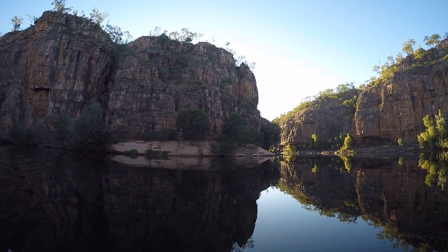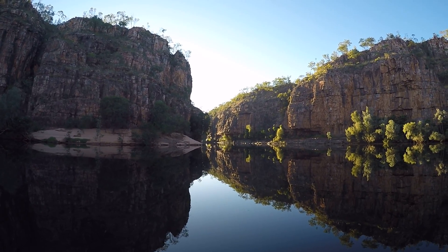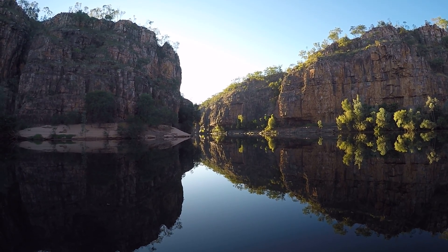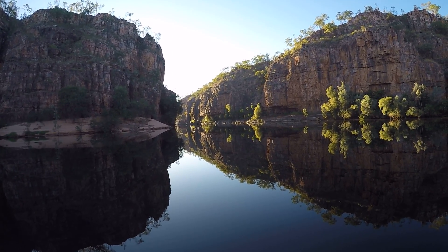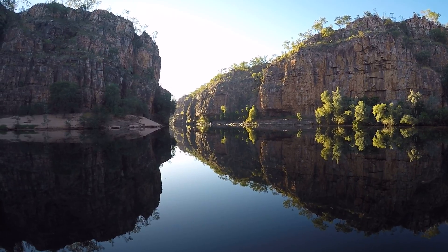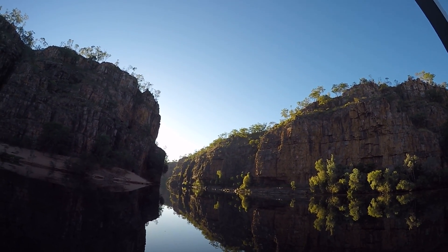That whirlpool actually picks up the sand and the stones and spins it, and it essentially acts like a drill. So it drills deeper and deeper into the ground below the water. You can actually see how strong it is because the trees just to the left of us here are actually facing upstream, not downstream.